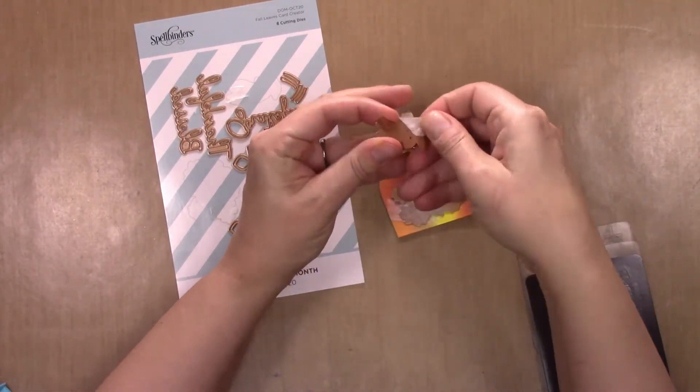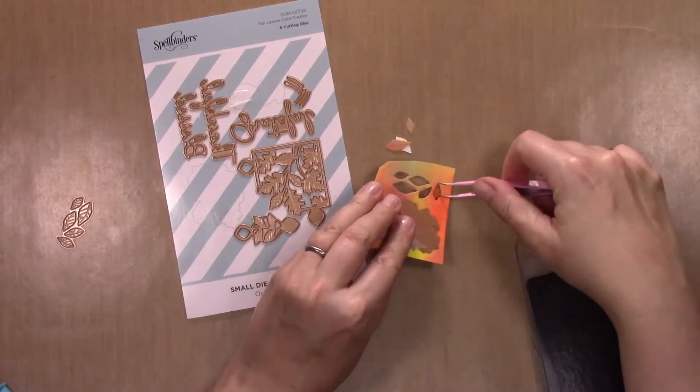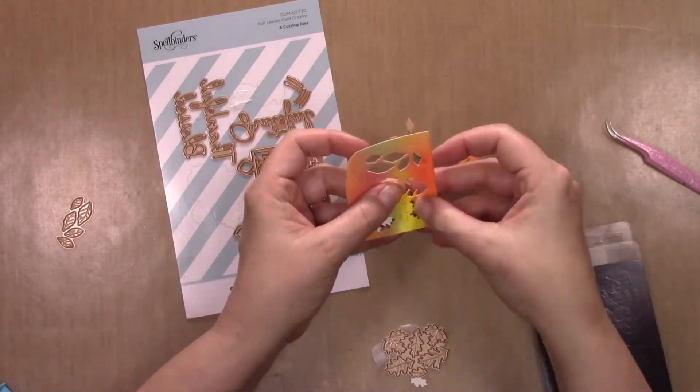As I undo them you get a whole bunch of tiny little leaves that you can use to embellish the frame piece, which makes up the bulk of the card.